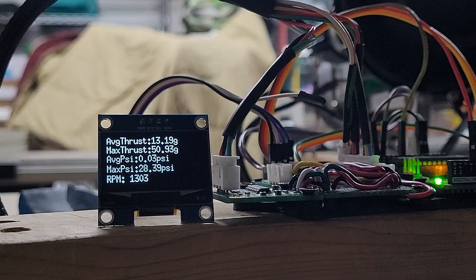The Arduino still displays our maximum thrust, and now pressure as well. However, I haven't quite gotten the pressure all straightened out because it's just showing 28 PSI — and I can guarantee you, the engine is not producing 28 PSI.